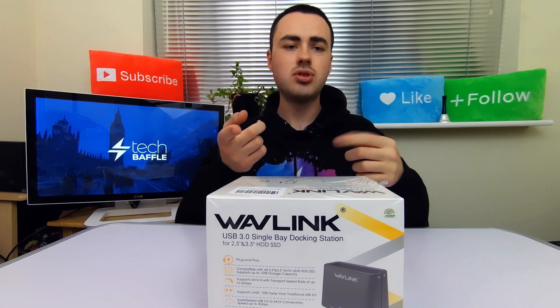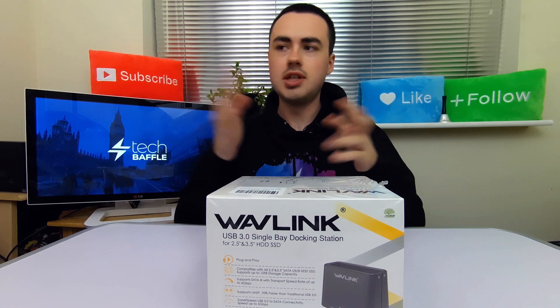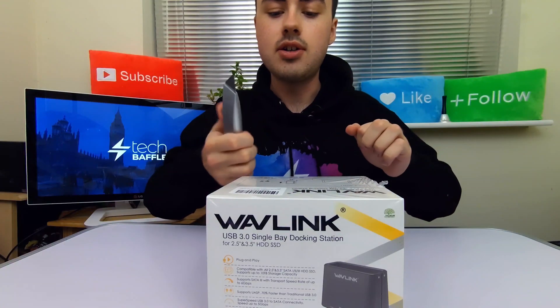However, for some drives — especially desktop hard drives — it just won't work at all. It hasn't got the right sort of power. This docking station has dedicated power, which is exactly what you need. So let's go and open the box.